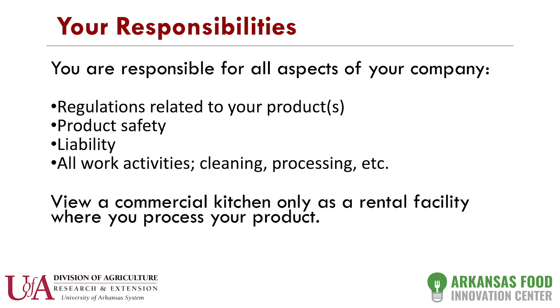Your responsibilities are basically everything — this is your company and your liability. You need to be aware of all the paperwork you filled out. I would provide you templates, but you need to read and understand what you've gotten yourself into. As far as our facility is concerned, we're there to help, assist, and potentially police. But we are a rental facility — this is all your company — and we expect you to abide by our rules and do things in a safe manner.